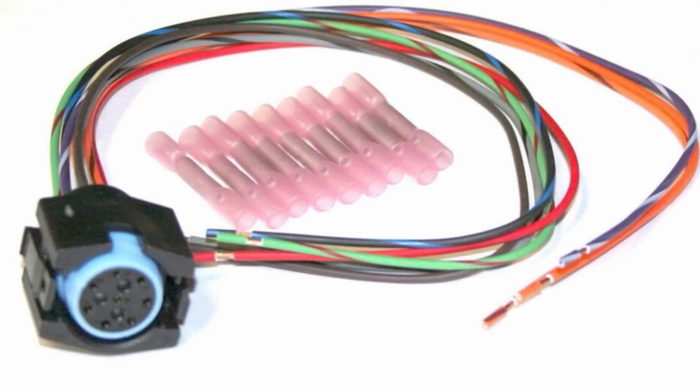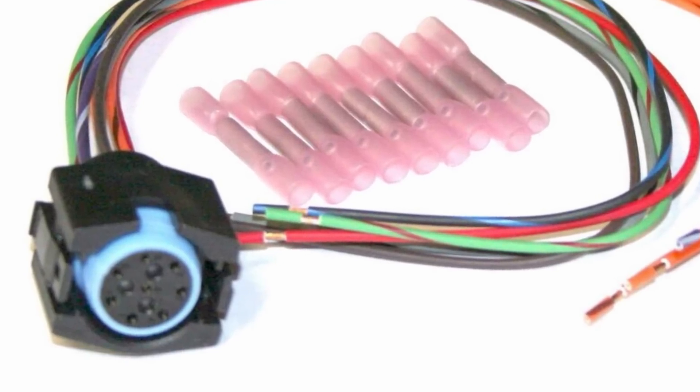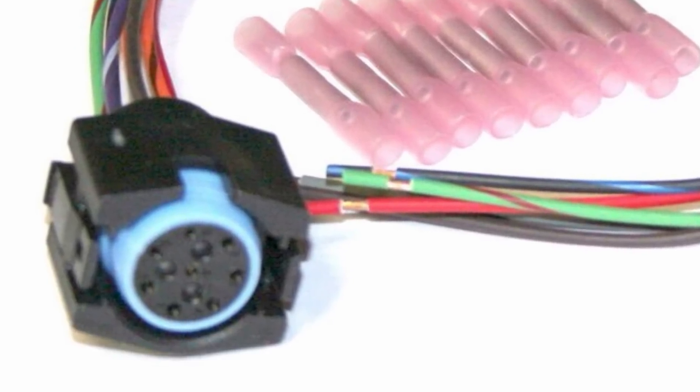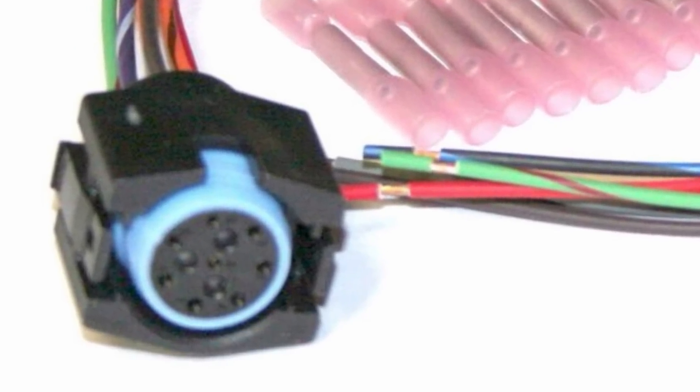I replaced it with a new male connector. You can find one on eBay — type in your particular car and transmission type, look it up, and you should find something like this. Purchase that; it's a lot cheaper on the internet. If you go to AutoZone it might be difficult to find — it might be a dealer item — so the internet is always cheaper.